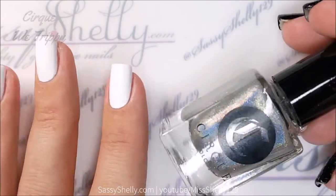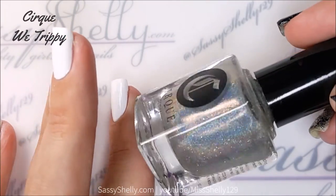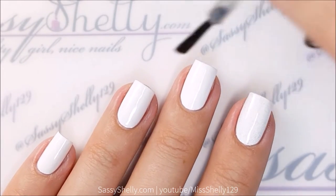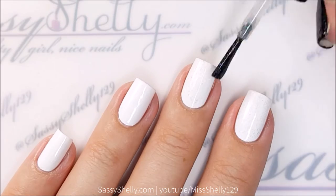I started with two coats of Pretty Serious Presents or white base and topped it with Cirque Colors Way Trippy holographic top coat, just to give it a little bit of sparkle.